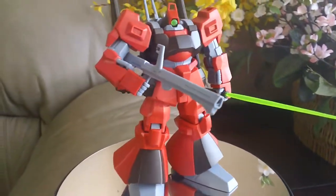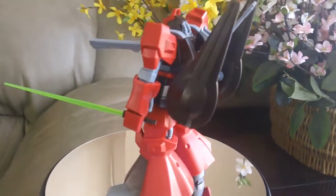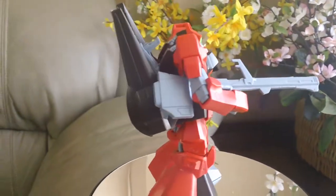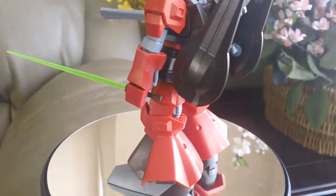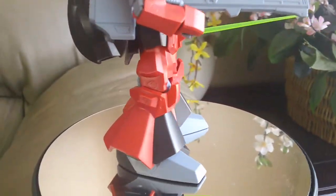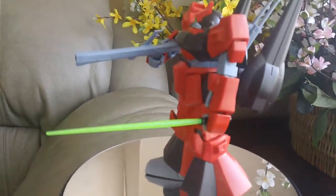This High Grade kit is very amazing, and for one of the first High Grade kits to come out — this is High Grade Universal Century number 33 — so you can imagine it's one of the first generation kits. It can still hold up against newer High Grade kits. This is a very well-done kit; all the fits are perfect and I really like this mobile suit. I think it turned out pretty good. Let me know what you guys think in the comments below, and thank you for watching — see you in the next video.